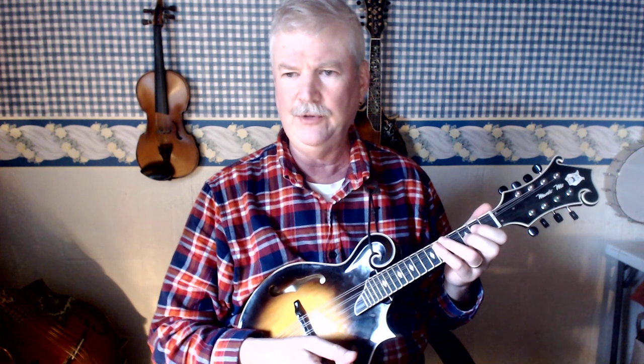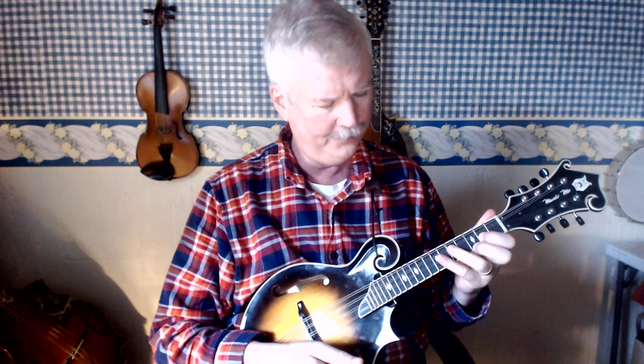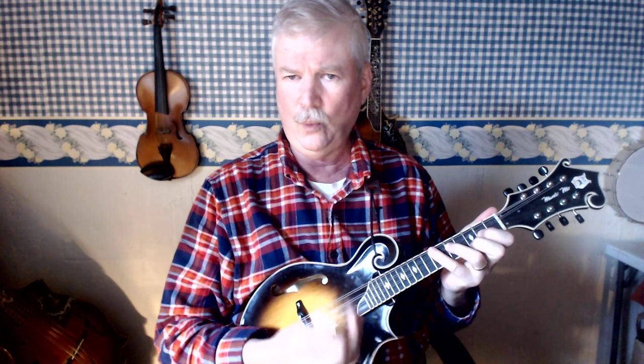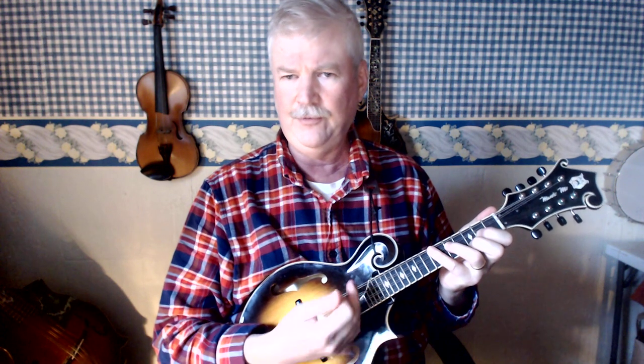One thing that makes it easier to remember how to play this chord: if you recall how to play the G chord — what I call the big G — first finger on the 2nd fret A string, second finger on the 3rd fret E string, third finger on the 5th fret D string, and fourth finger on the 7th fret G string, then playing the C chord is super easy. All you do is slide the fingers of your left hand up one string.